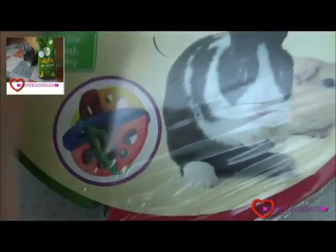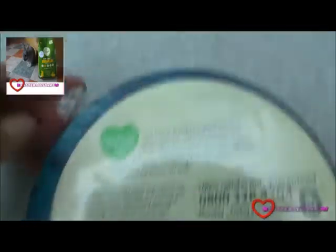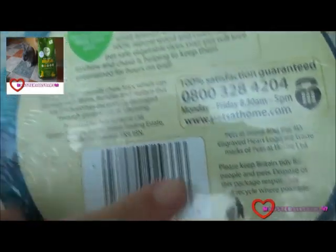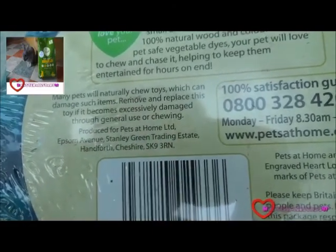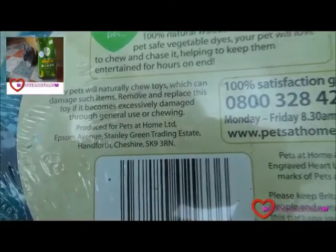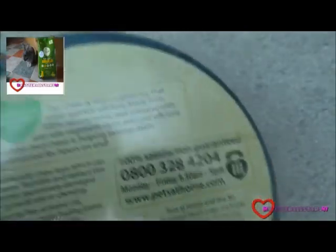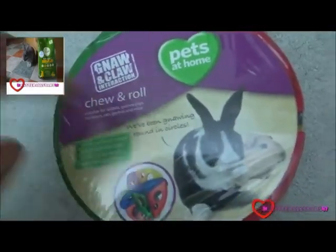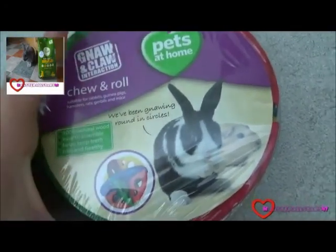Hamsters will probably learn to crawl through the big holes, but this product is for Buster and Billy. It gives you some other information about the product — so many pets will naturally chew, which can damage items, so move and replace this toy if it becomes dangerous from too much chewing. It's a great toy, as all small animals should chew and need something to keep their teeth healthy and happy. I'm just going to open it and give it a go.